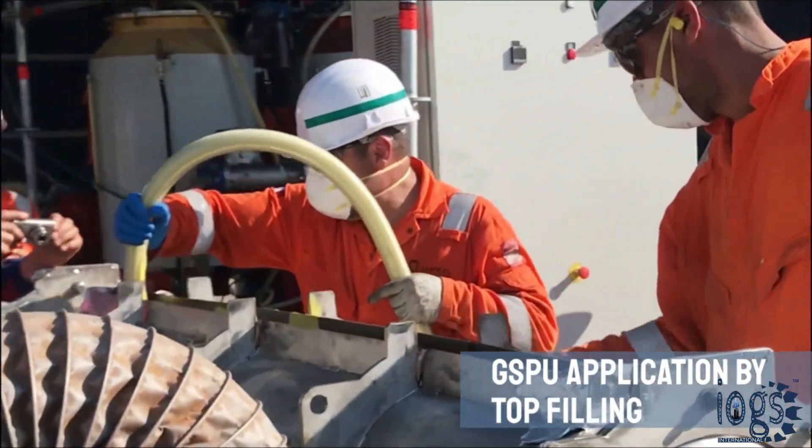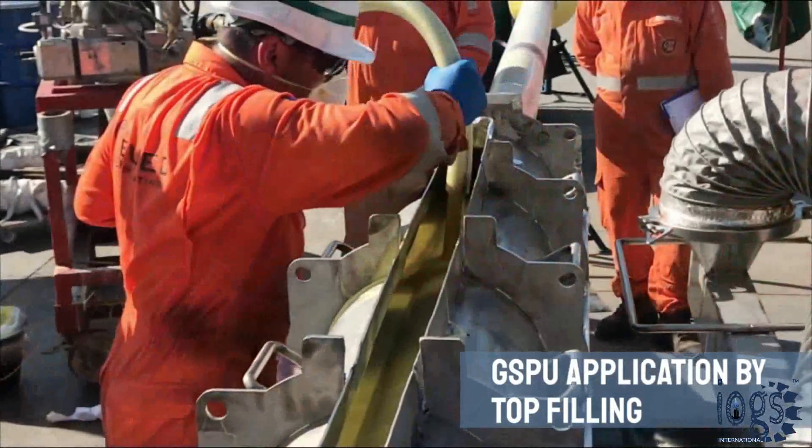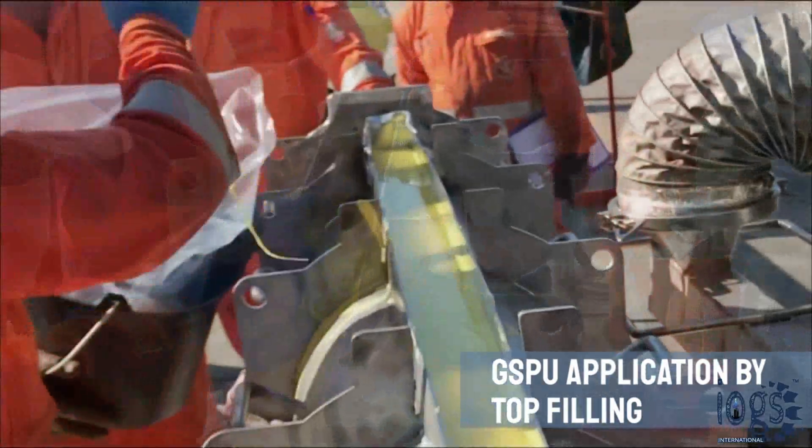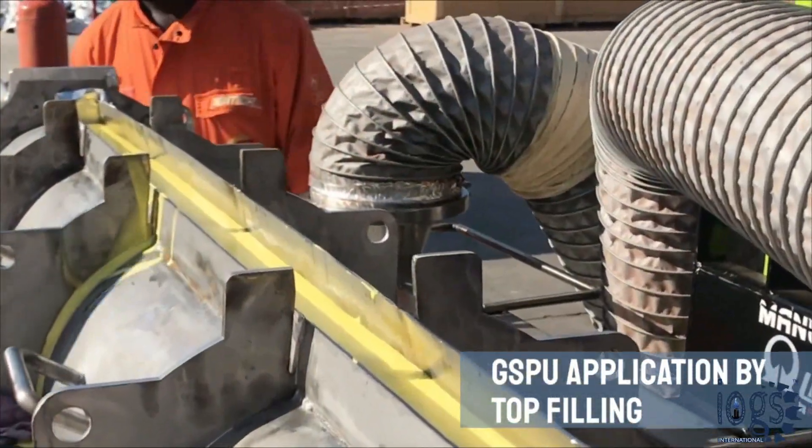The liquid, which is a mixture of polyol and isocyanate, is poured by either injection or top filling. The filling is stopped and the nozzle is removed once the mold is full or a slight overflow is observed from the pour cavity.